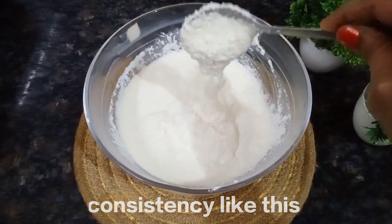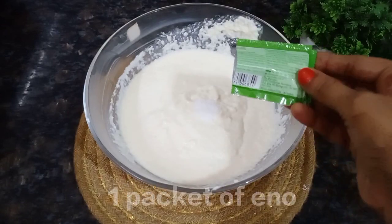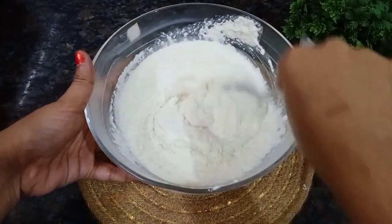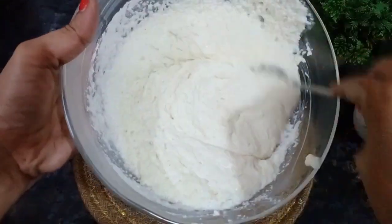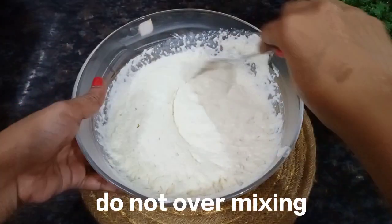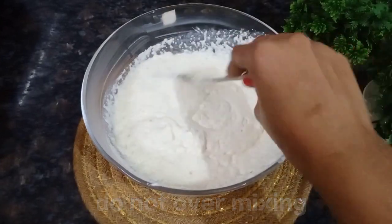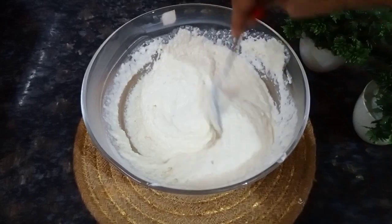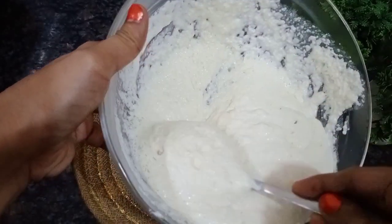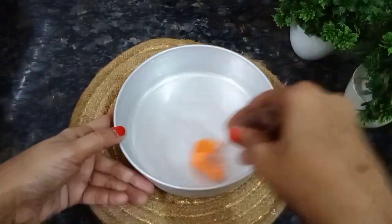Now I am going to add 1 tablespoon of salt and mix it well. Now I am going to grease with oil and grease it well.